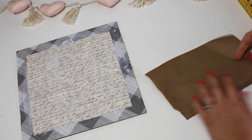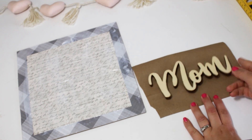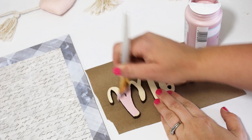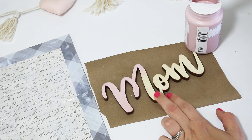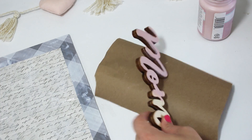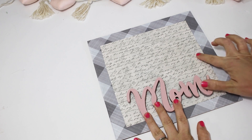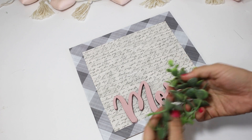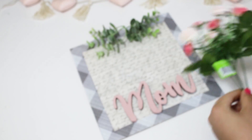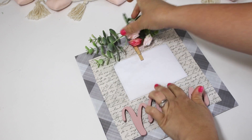While the Mod Podge dries, I'm using one of these wooden words I picked up from Hobby Lobby for less than two dollars. If you don't have that, you could use stickers, freehand it, print something out, or use a Cricut or Silhouette. I'm using the color Ballet Slipper in the Waverly chalk paint — a beautiful blush pink. I painted the word and let it completely dry, then positioned it at the bottom of the sign. I also added a little bit of greenery at the top as well as some pink roses.